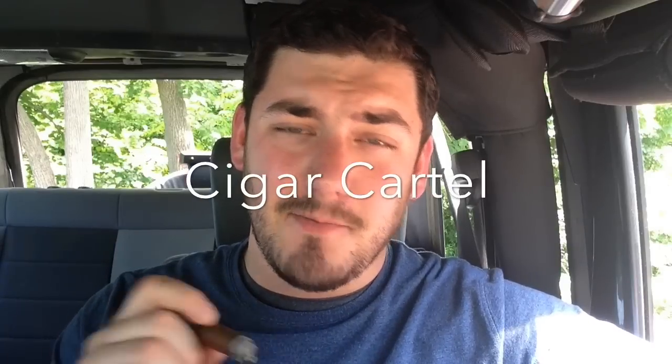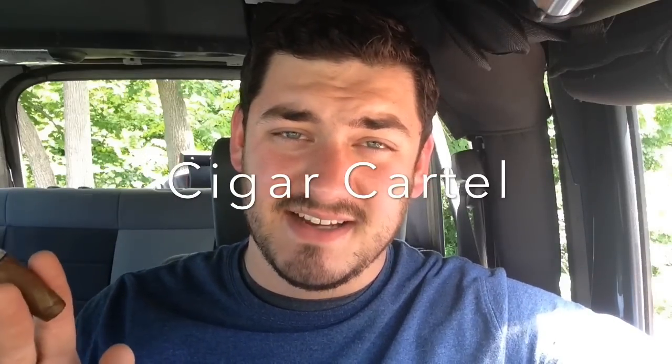Anyway guys, thank you for watching. If you haven't subscribed to the channel yet, please do — you won't be disappointed. Also, you definitely have to check out the Facebook group called Cigar Cartel. I'm one of the administrators over there with a bunch of great guys. It's an ever-growing group, right around 7,000 members, and it's so much fun talking to you all. If you haven't yet, go on Facebook, search Cigar Cartel, click join, and come join the fun. Thank you once again for watching — until next time, happy smoking.